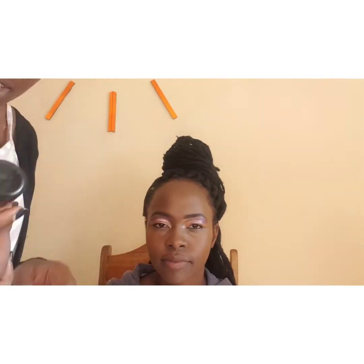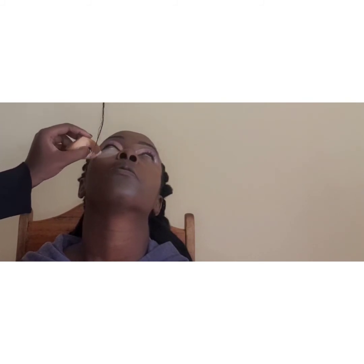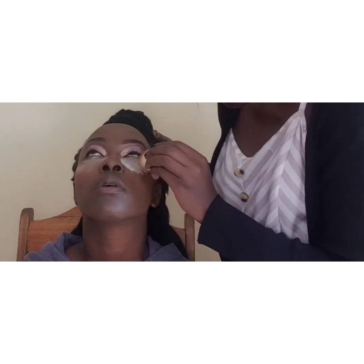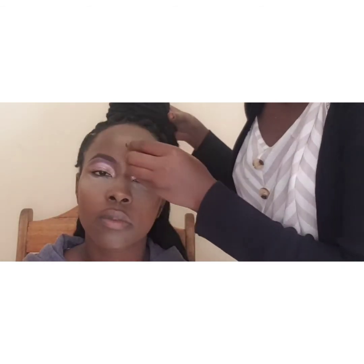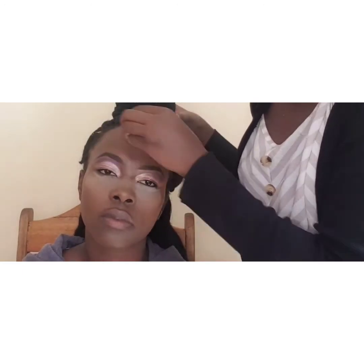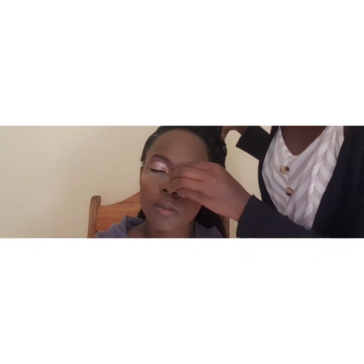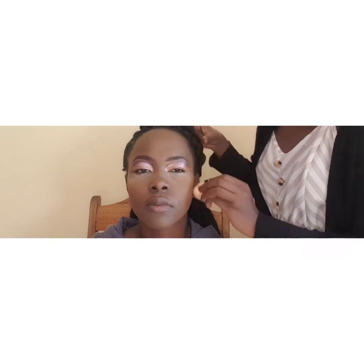I'm done with that, so I'm going to use Fit Me foundation to blend everything in. Next I'm using a Super Stay powder to bake her face. I really love baking — I think it makes your face look thinner. I'm baking her under eye, and while doing this just apply it on the under eye, don't spread it out to the cheeks. I'll also bake her forehead and chin, letting the compressed powder bake into her skin.